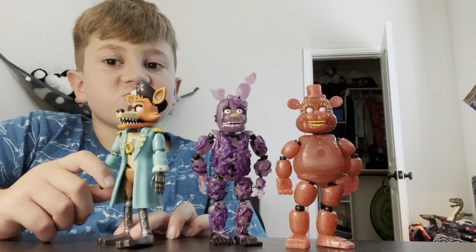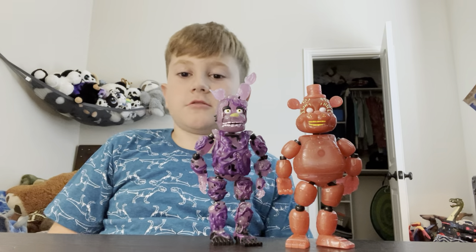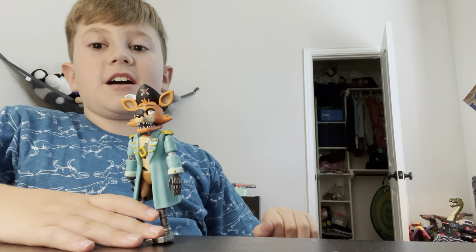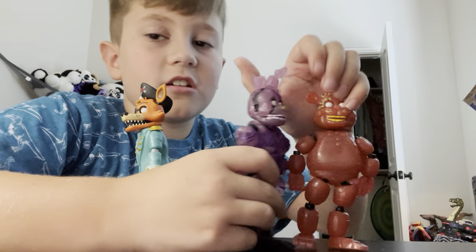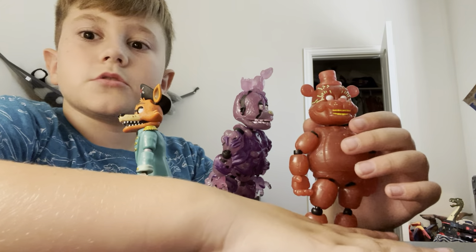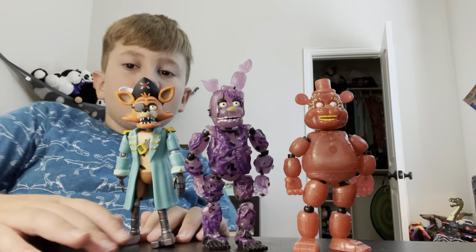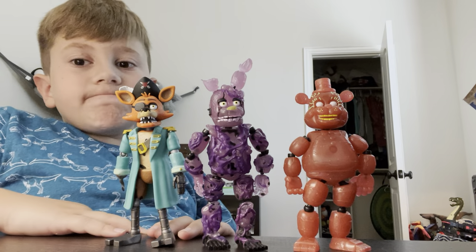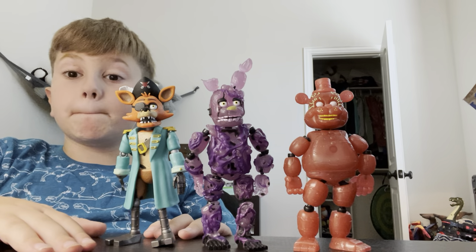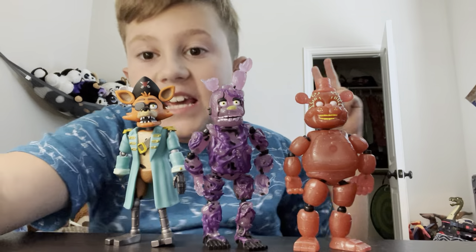He doesn't glow in the dark though. Who glows in the dark? These two. Who doesn't glow in the dark? This guy. The Radioactive Foxy glows in the dark. I don't know where the rest of my Radioactive Foxy is — I lost the rest of it. Hope you have a great day. Peace out.